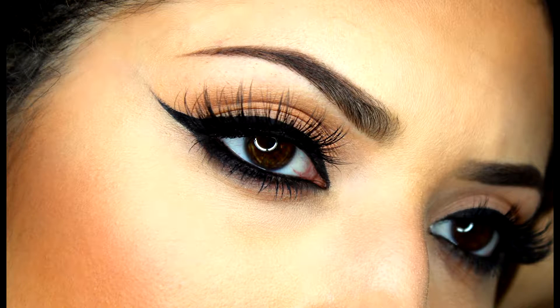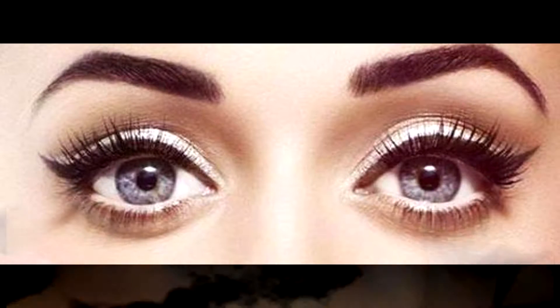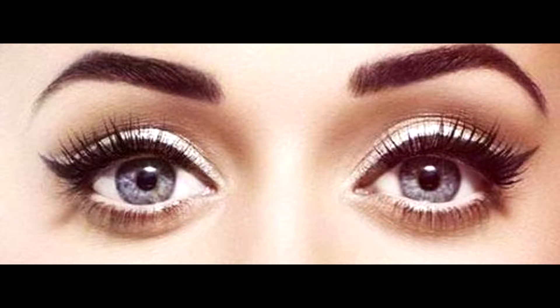Perfect winged eyeliner is an art that requires effort and concentration. We would like to find out the most common mistakes we make when drawing winged eyeliner, and tell our ladies how to correct them.